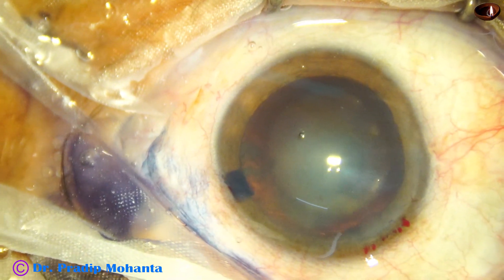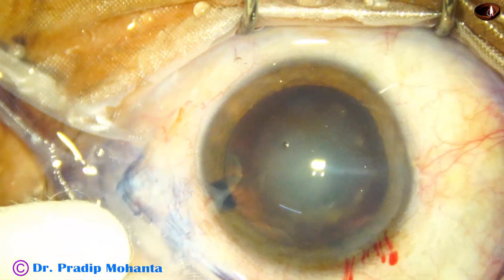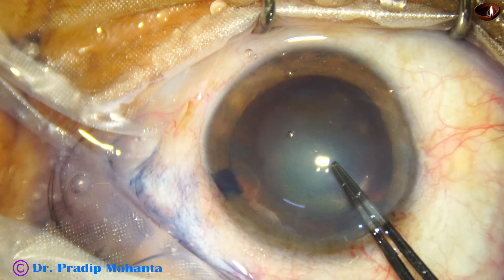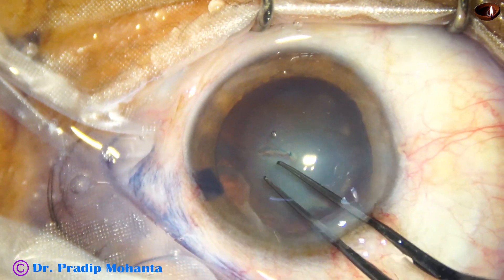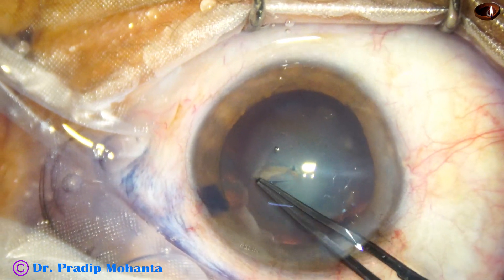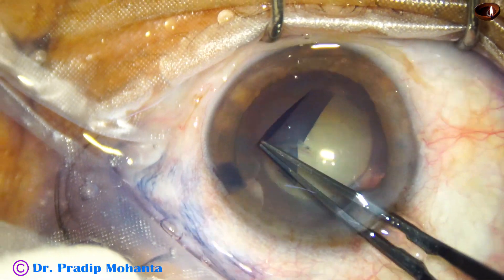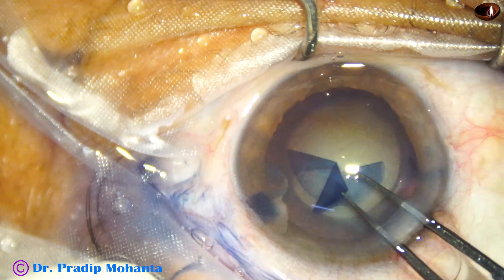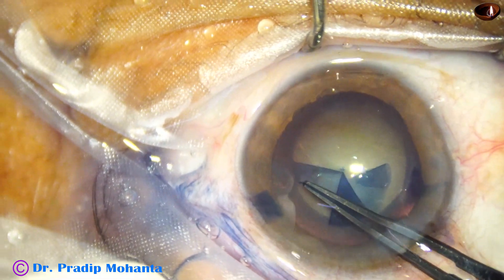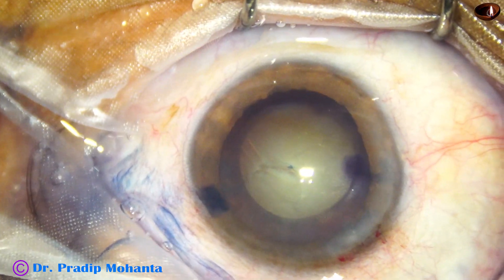The anterior chamber is filled up with 2% HPMC. Now, capsulorhexis is done with the help of utrata forceps. One can use a cystotome to do the rhexis, but we should learn utrata forceps because in intumescent cataracts, we must use utrata forceps.